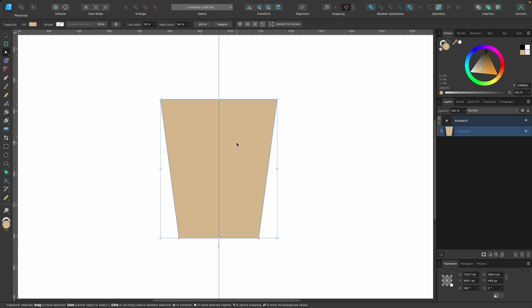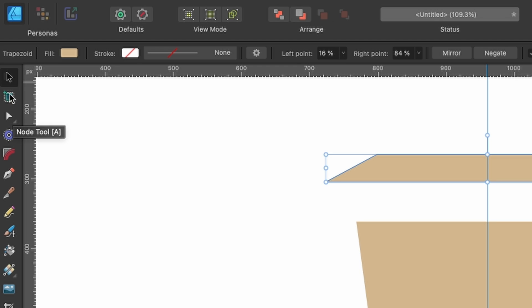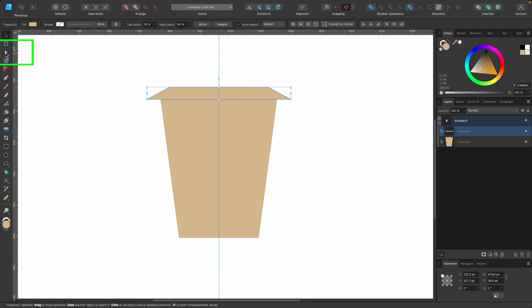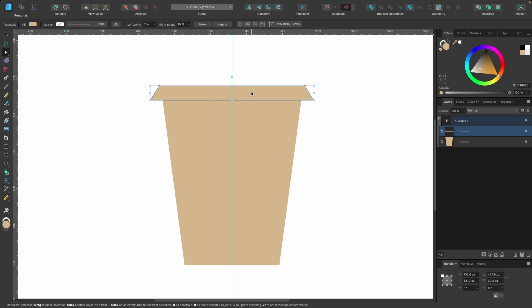Next I'm going to create a lid. Head back to the trapezoid tool and click on it. This time I'll start from the center of the document — you can see snapping kicking in. Hold down Command and drag out the shape. Press V for the move tool and drag it down until it snaps into place. With the node tool, press Command, click and drag out to adjust the width. Let's make this black — head up to the color tab and drag until it goes to black.